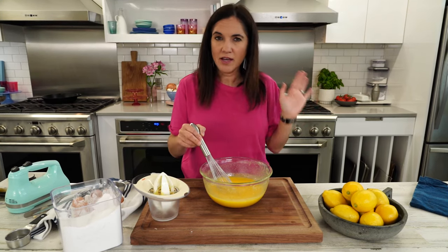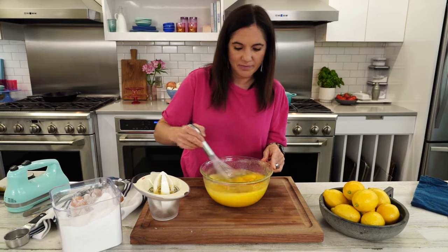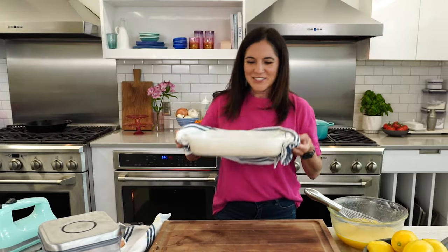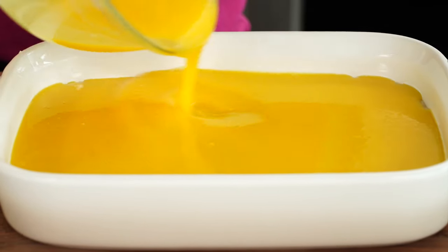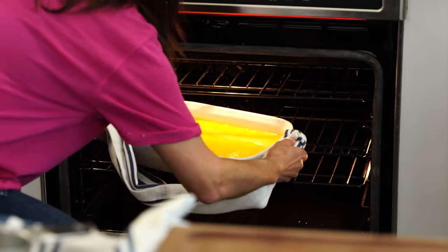If you want to add extra lemon flavor, you can always add some of that zest from those lemons. I'm gonna save it for a little bit of a topping. Did you know it was this easy to make lemon bars? Now straight onto that hot crust, I'm gonna pour our filling, then back in the oven for 20 more minutes.